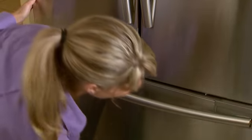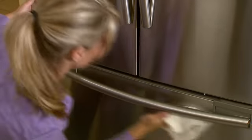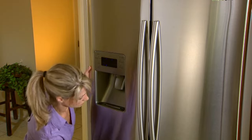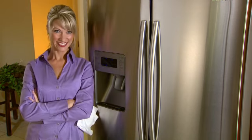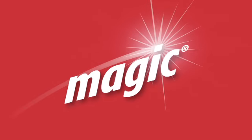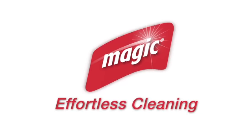Magic makes achieving beautiful, fingerprint-free results easy and effortless, saving you time and preserving the beauty and durability of your stainless steel surfaces. Magic. Effortless Cleaning.